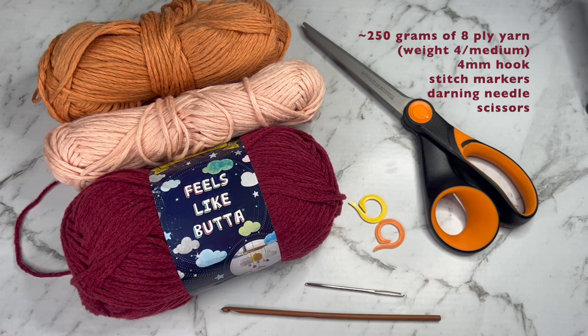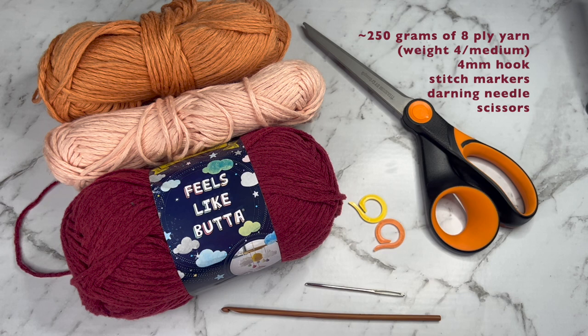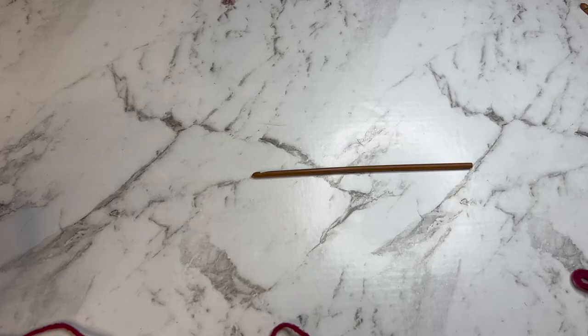For this top I used just under 250 grams of eight-ply yarn. The main body of my top was made with the Feels Like Butter yarn from Lion's Brand, which is acrylic, but the other two colors I used were the same size but they're a cotton blend. This yarn is also a little bit stretchy so keep that in mind when picking what yarn you want to use. I also used a four millimeter hook, stitch markers, a darning needle, and a pair of scissors.